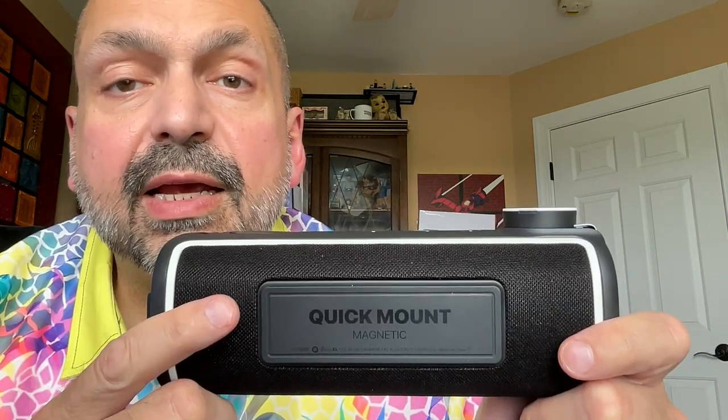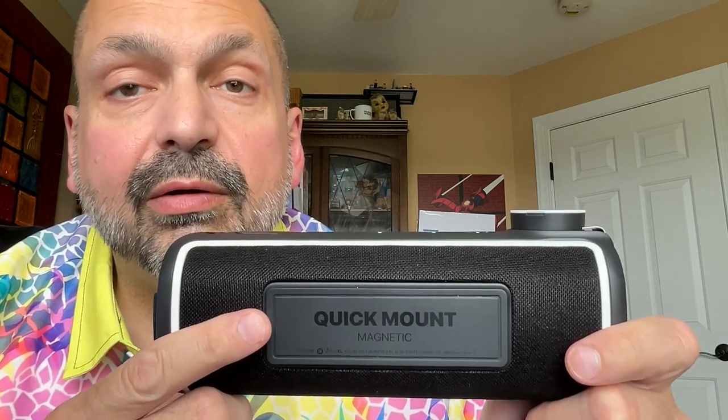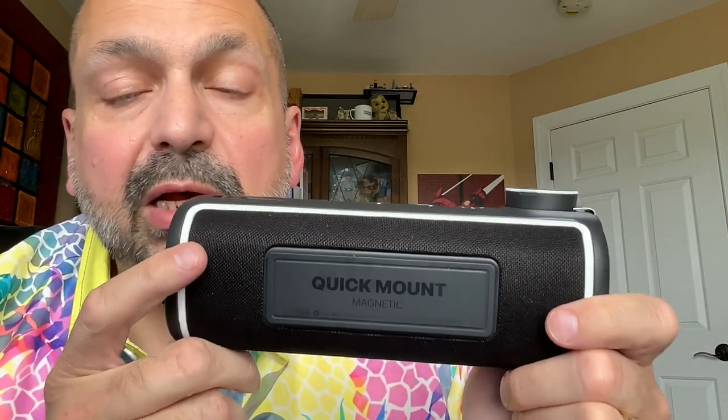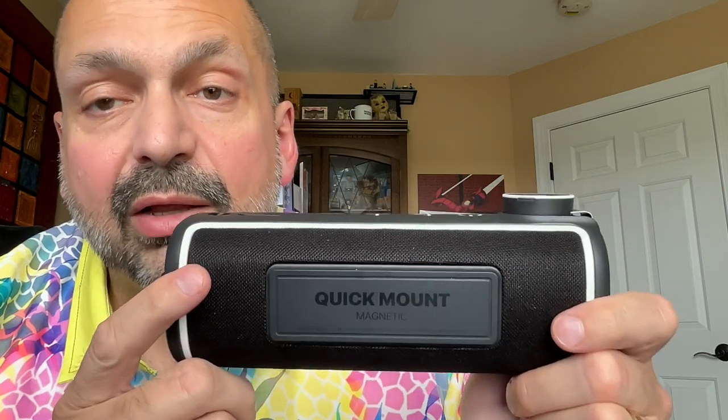The other feature that makes this a golf speaker is this extra powerful magnet. You stick this to the frame of the golf cart and it will not move. We took it out on the course today — it was a very hilly course with lots of shaking and rattling, and I had no fear that the speaker was going to fall off. It stayed in place.